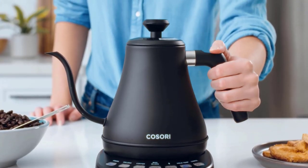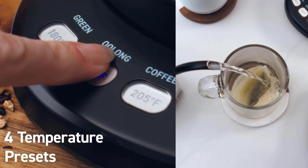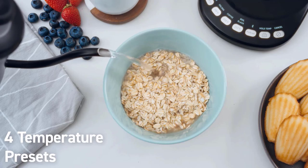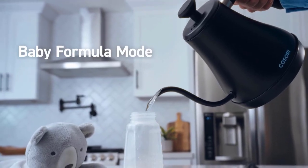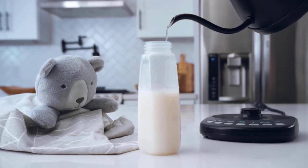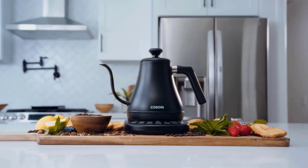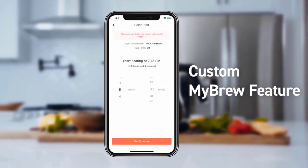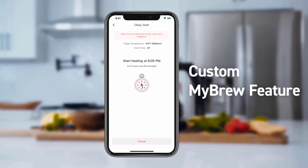You can set the temperature between 140 and 212 degrees Fahrenheit with a precision of 1 degree Fahrenheit, similar to the Fellow Stagg. You can also program up to four presets, a feature we love for busy mornings. A curved opening and spout create a 90-degree angle for steadier pouring, while the handle is designed to stay cool even when the water is boiling. The only negative we found is that the beeper which signals the water is ready is very quiet — almost too mannerly to bother you.